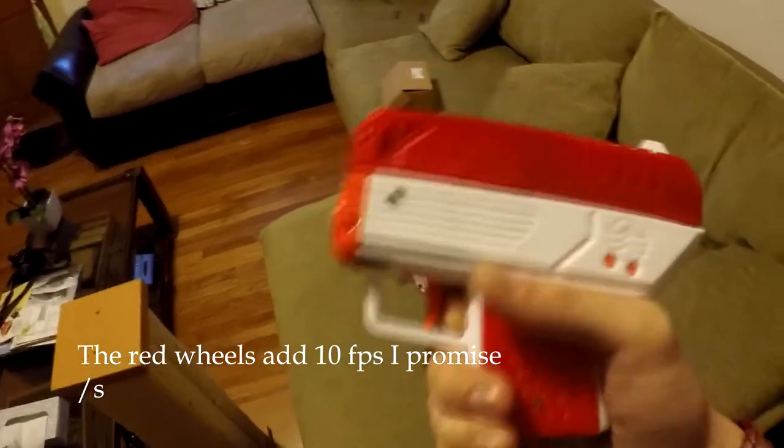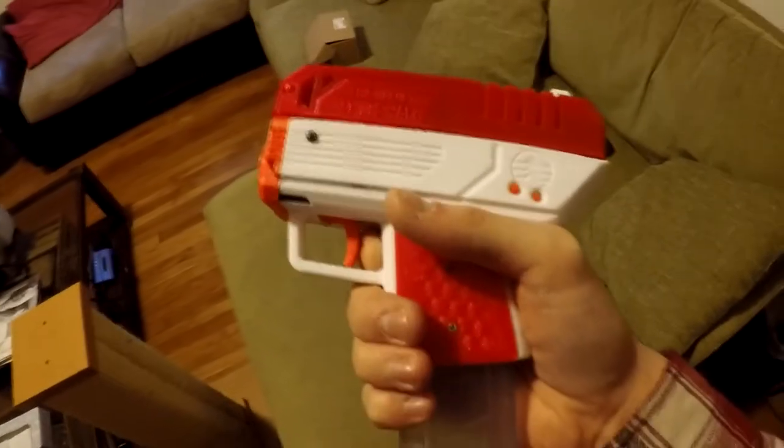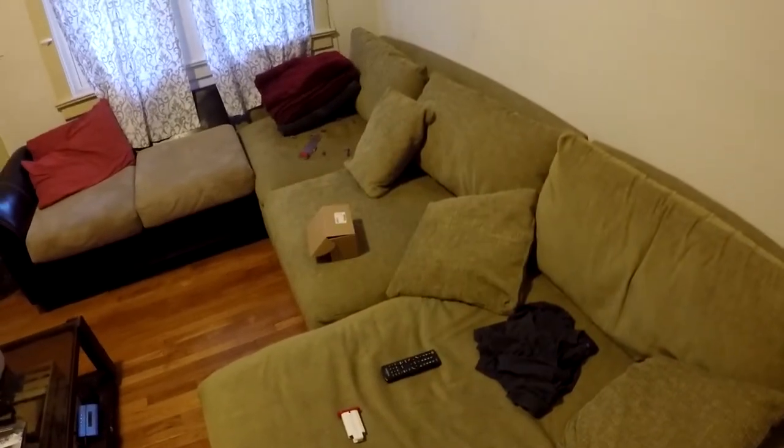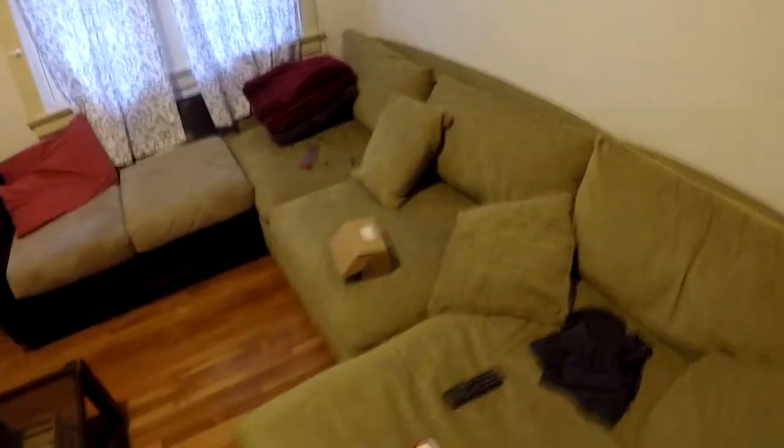It shoots pretty quick because I have Honey Badger motors and Red Mars wheels — which is on theme for me. And my favorite feature: you can totally John Wick this thing.